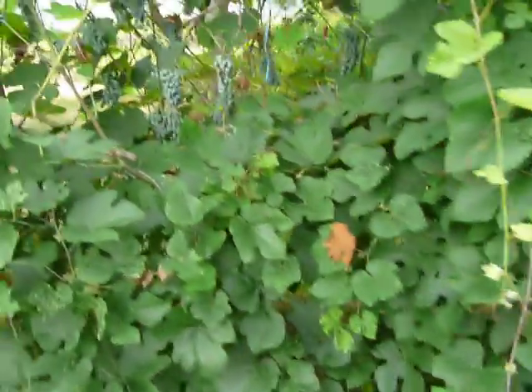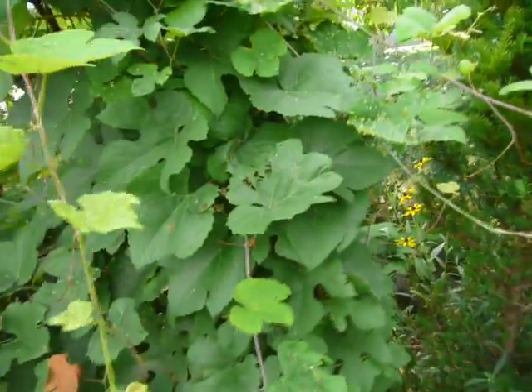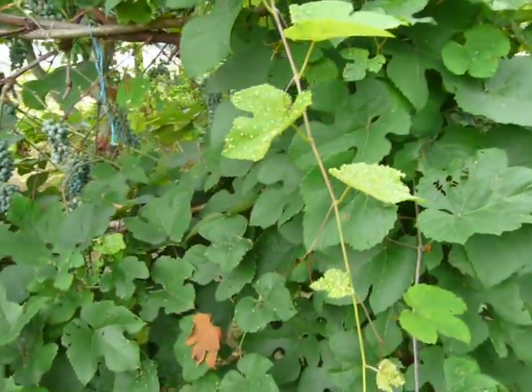Today, in this video here, I just want to show you — this is a grapevine, a wild grapevine. These wild grapevines come up all over the place here on Long Island.